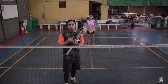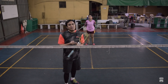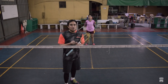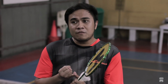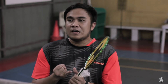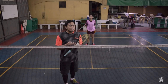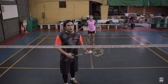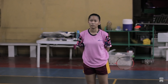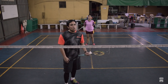Meron po tayong forehand na underhand serve, backhand na short service, and flick service. Sa forehand service po, meron tayong low serve or yung short service at yung high serve naman or yung long service, which is dun sa backline ang target natin. Meron po tayong student dito para mag-demo kung papano natin i-execute properly yung service.